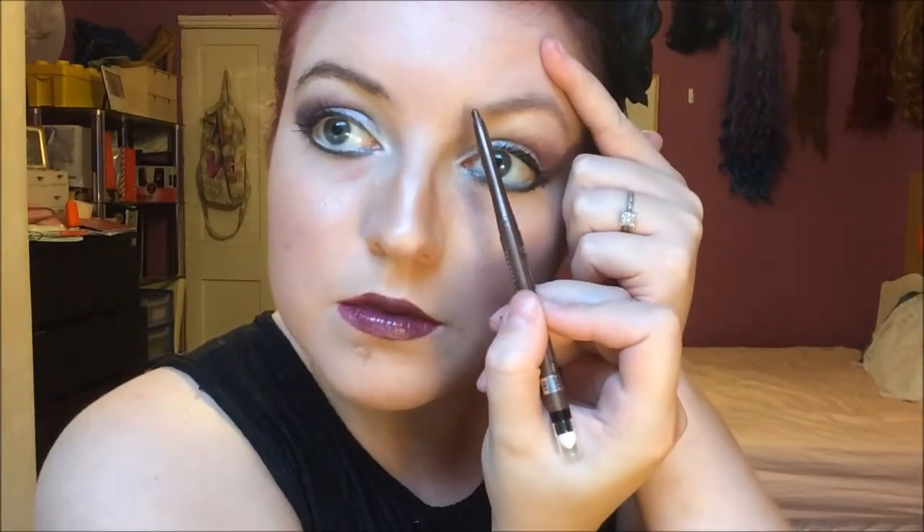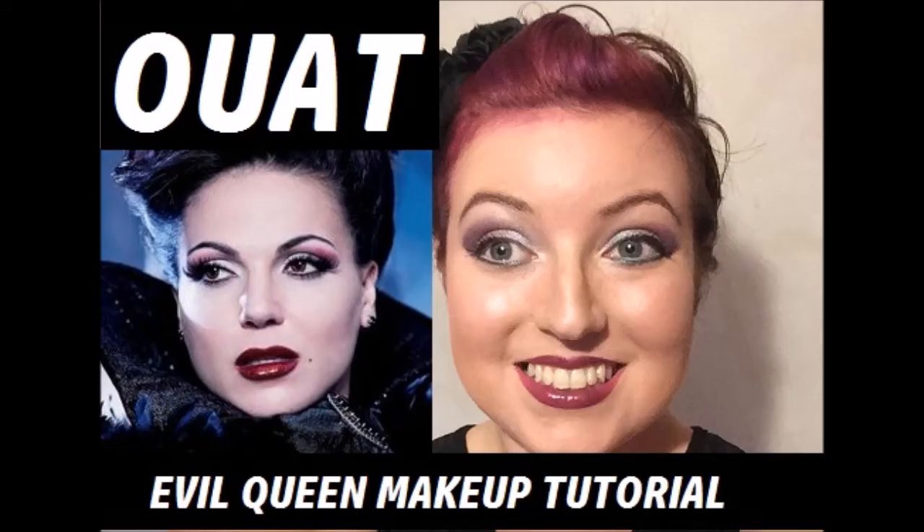For the brows, make them really dark and defined. She has a very high arch and a pointy edge — this is really a villain look. Just make your eyebrows darker. I hope you like the look — show me what you do, I'd love to see it. Remember to subscribe and I'll see you next time.